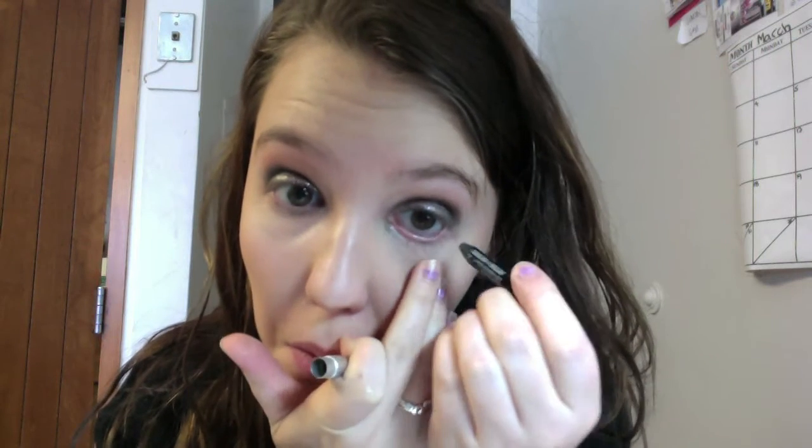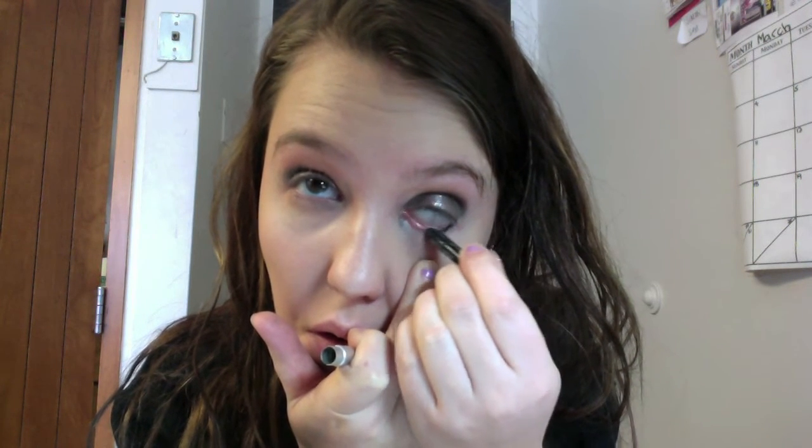Next I will be lining my eyes with my Urban Decay 24-7 Glide On Eye Pencil in Zero. I'm just going to line my waterline, and my eyes freak out when I do that. I have really sensitive eyes so they really don't like this whole process.